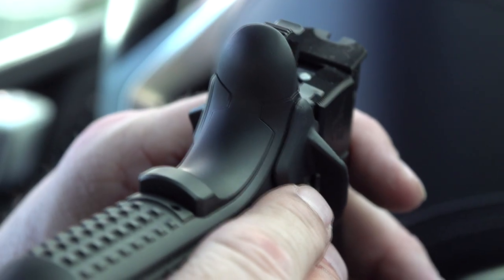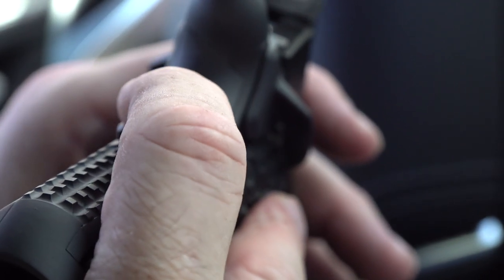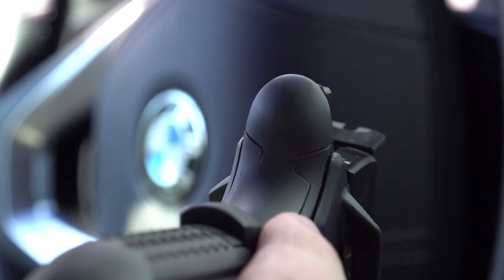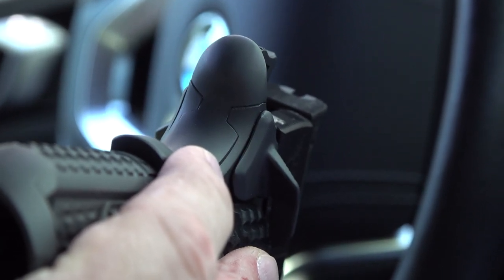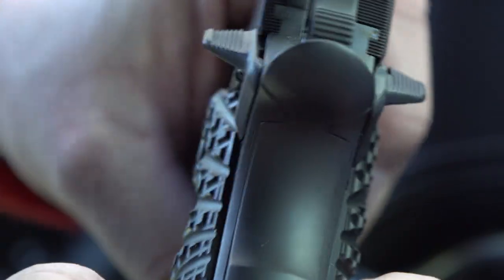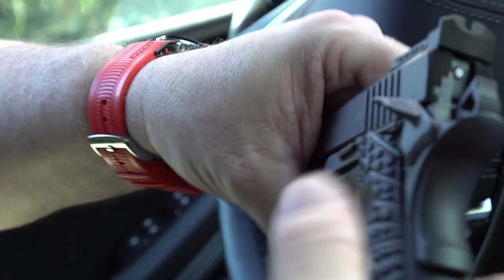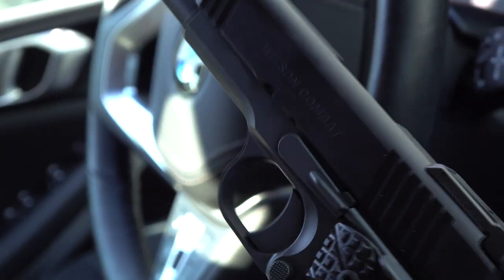When checking a 1911 safety, make sure in the on-safe position there's nothing sharp-edged that's going to bother you. If you've got an ambi, check both sides, and also check in the off position — no exposed material, really nicely done. The safety inspection and grip safety blending on this pistol are really nicely done.